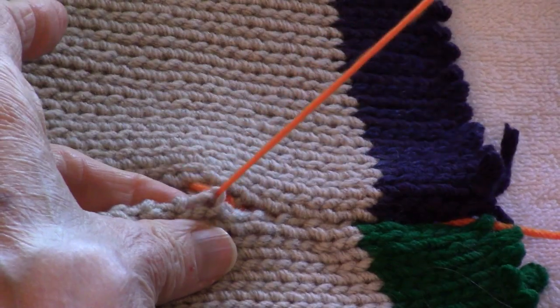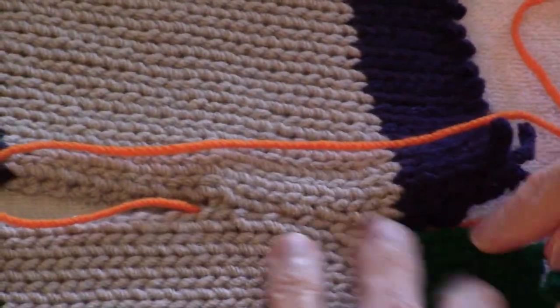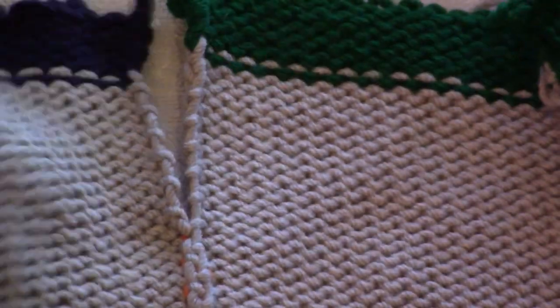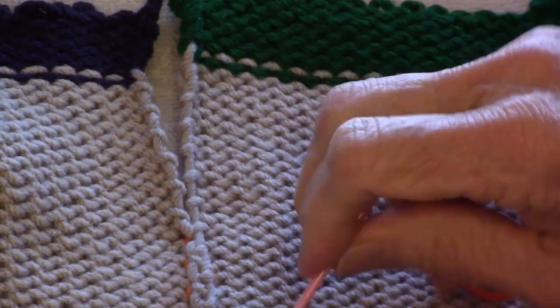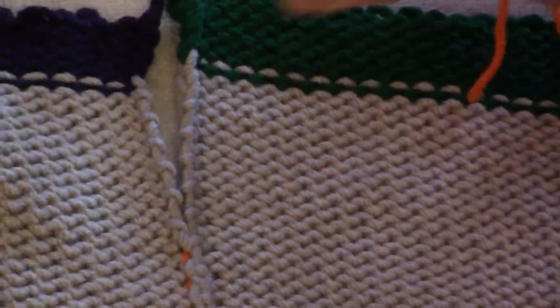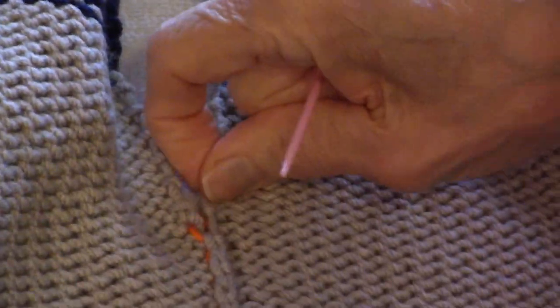I told you that I was going to show this from the purl side, as well as the knit side. So let's flip it over. Here we are, looking at the back side. And I just want you to have an opportunity to see what a neat, tidy stitch it makes. Now you can grab both ends of the yarn, and you can play with adjusting the tension however you want. I find it evens it up to pull in a couple of directions.